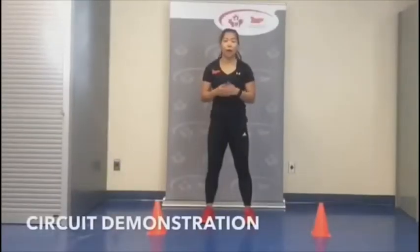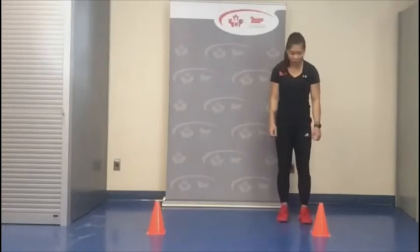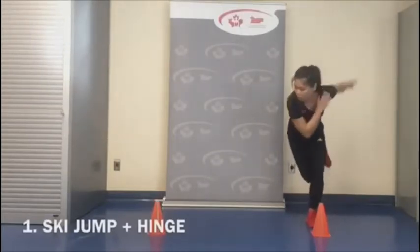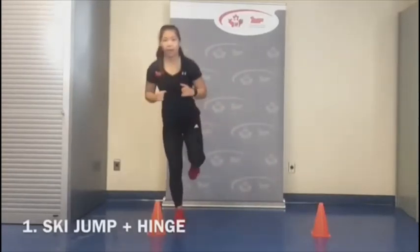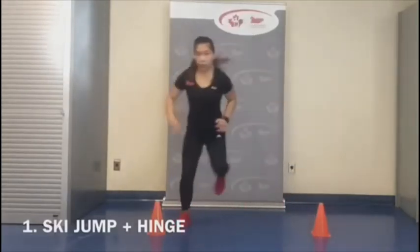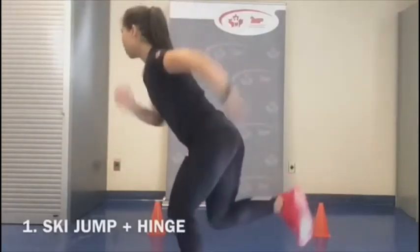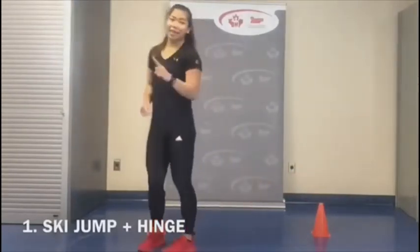Before we do a warm-up, I'm going to demonstrate the five exercises. The first one: we're going to have our pylons a meter apart and be in a ski jump position. I'm going to have my left leg planted by the left pylon, then jump across, try to regain my balance on my right foot, hinge forward, and then back up — ready to jump to the next side. That's exercise one.